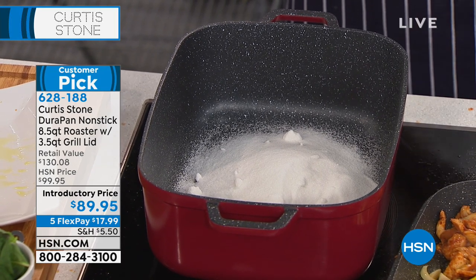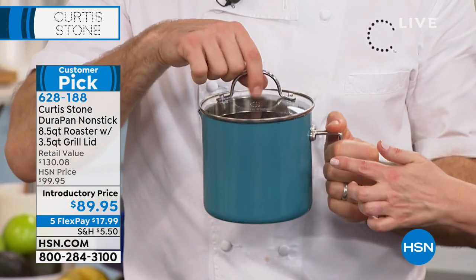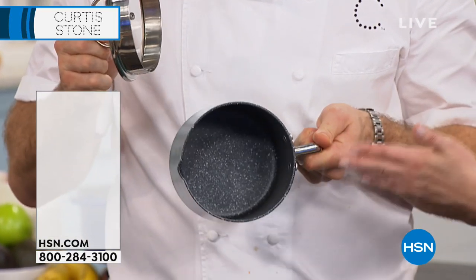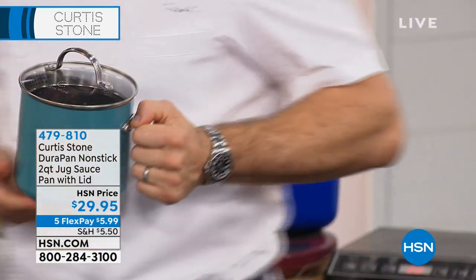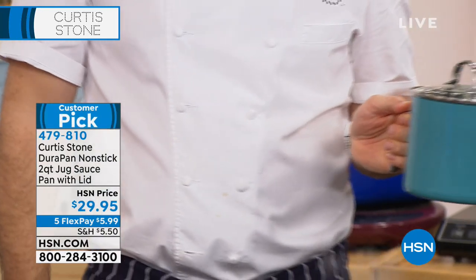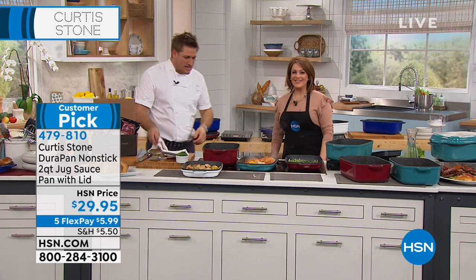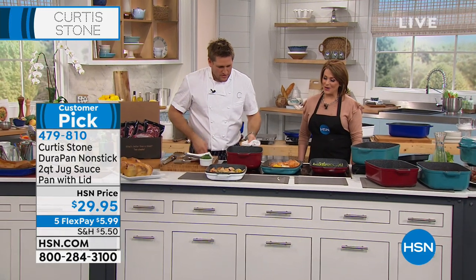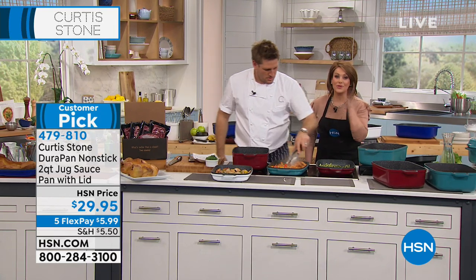We're going to show you how amazing the non-stick is — how you don't need fats, you don't need to spray these pans down. You're still getting that golden caramelization, because we thought that with non-stick you couldn't get that — but you can. You're certainly getting it here. What a wonderful set. Item 479810 is your number for the three-piece set.